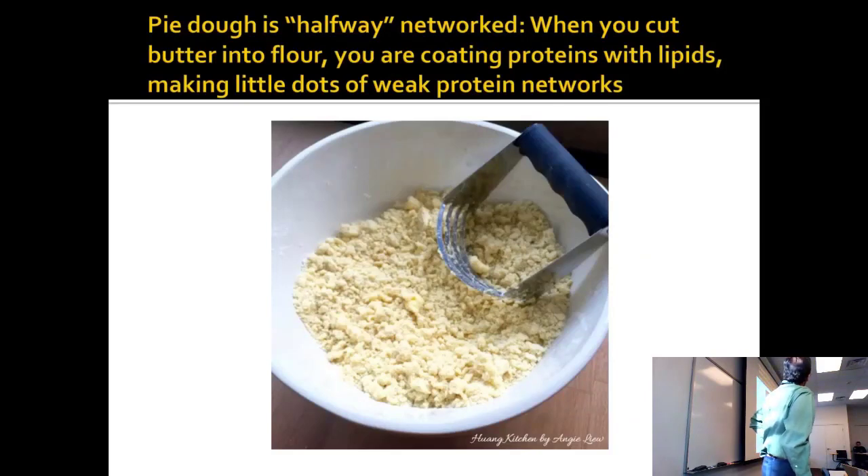Pie dough, if you look at the ratios, is sort of halfway networked. You cut the butter into the flour — so you don't make layers, but you make particles of butter-covered protein.